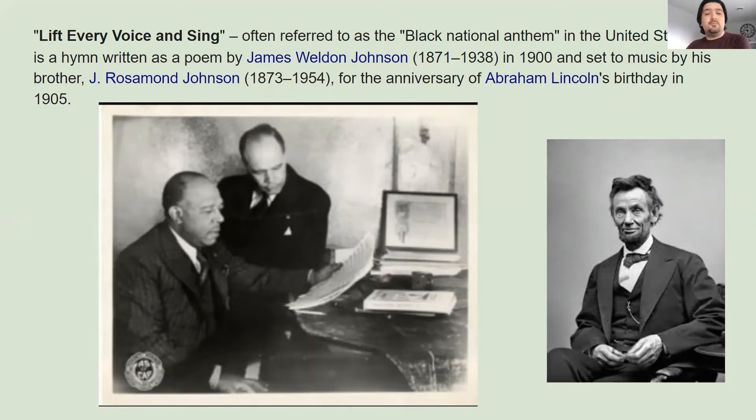This is a hymn written as a poem by James Weldon Johnson in 1900, and was set to music by his brother, J. Rosamund Johnson, for the anniversary of Abraham Lincoln's birthday in 1905. So there's already a lot of history right there.